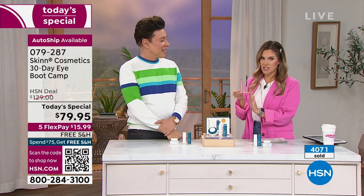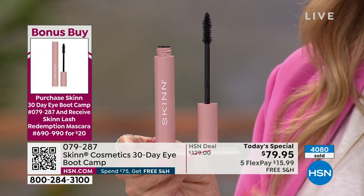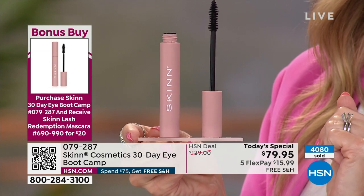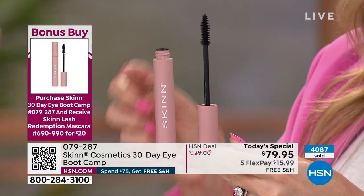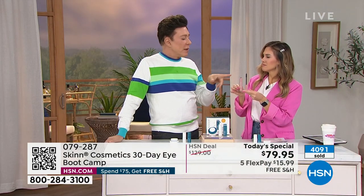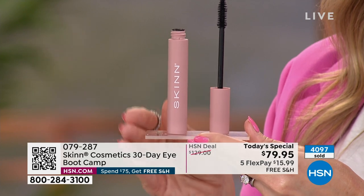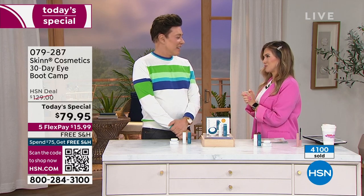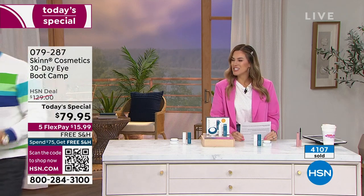Over 4,000 today's specials have been spoken for — don't wait, get this before it sells out. There's a bonus buy: Demetri's mascara, instead of $28, becomes $20 when you pick up the today's special with five flexible payments, making it about $4 to get home. You can layer it for big false eyelash looks with no fibers. It has a metal bristle brush — like the 80s — that doesn't clump. Demetri takes a short break and Valerie says having him on the show is imperative for her beauty routine.